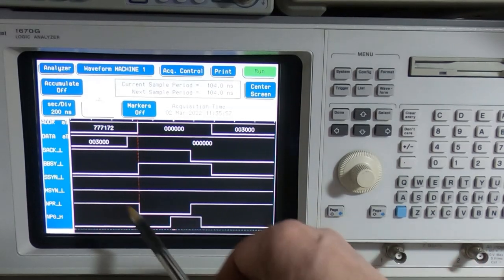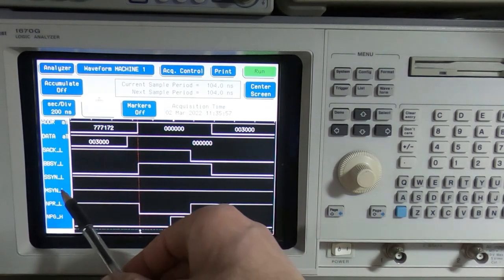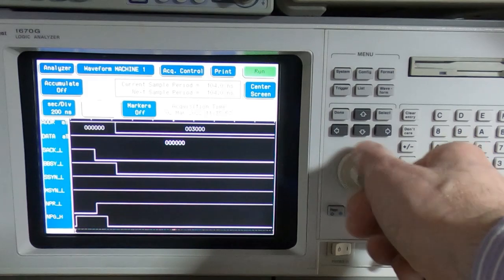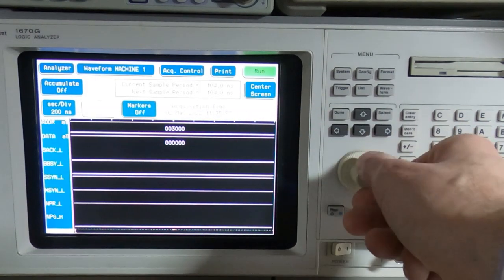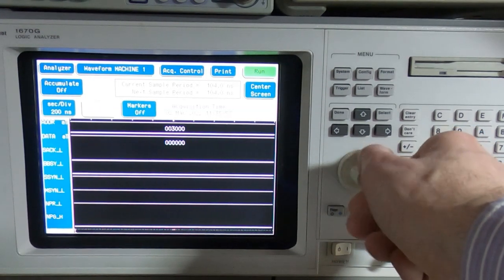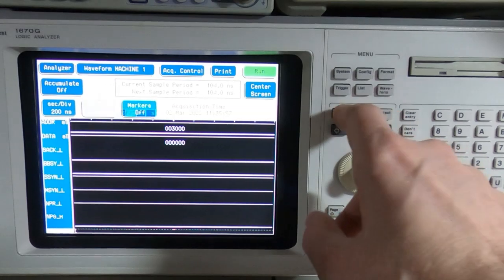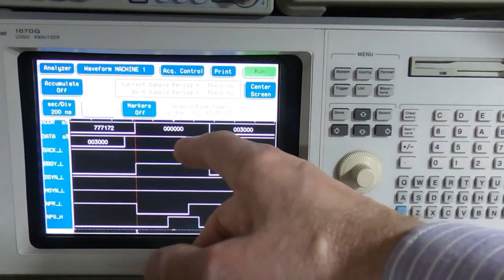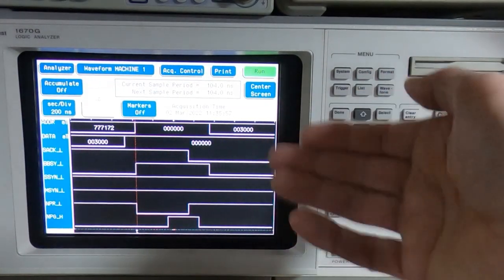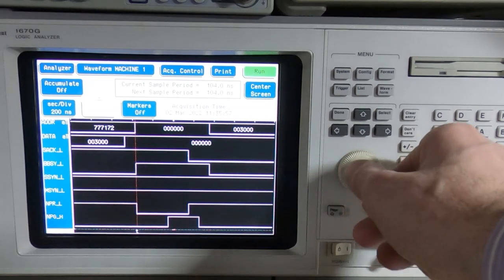We should then see the master sync line — the third line up — going low at some point. If we start scrolling across at 200 nanoseconds per division, we're now three microseconds along... four... it's taking too long, it should have gone low by now. There's nothing going on there. So as we thought, the master sync line is never dropping, and that's why we're getting a bus error — it's freezing part way through the bus cycle.